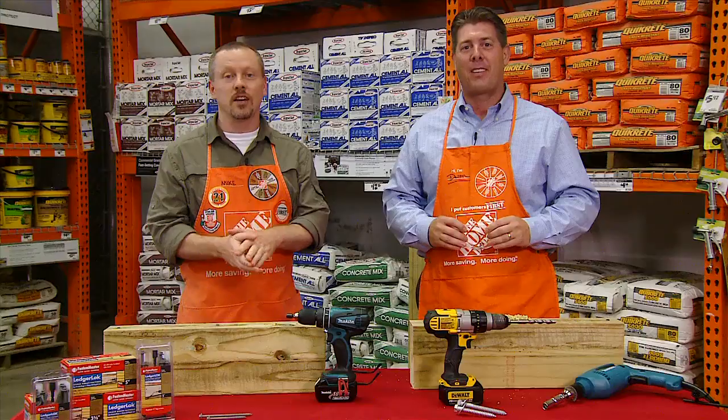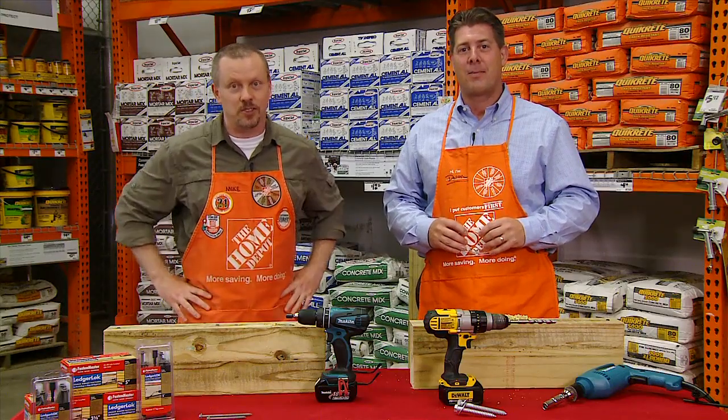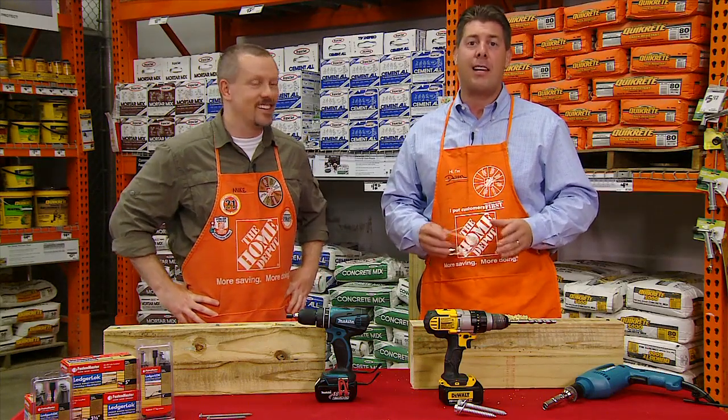FastenMaster LedgerLock saves you time, money, and labor costs. And it's available online and in Home Depot stores.